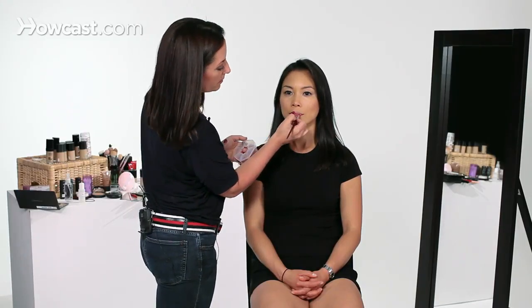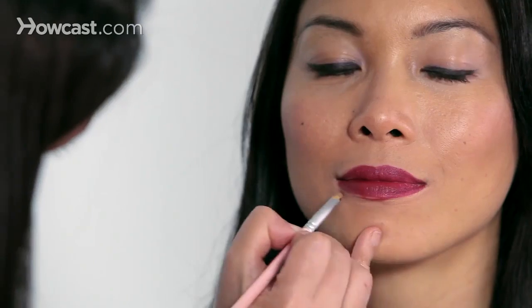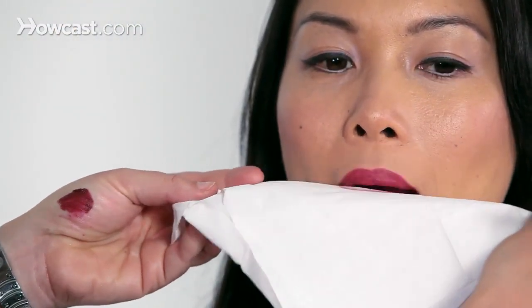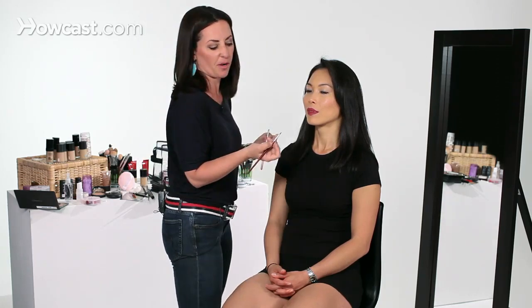If you want to use a lip pencil, you're welcome to, but because I'm using a lip brush, I'm going to get the same kind of precision. What I like to do is have them blot and then repeat it again just to give a little more staying power, especially if you're going out for the night — you don't have to worry about reapplying so often.